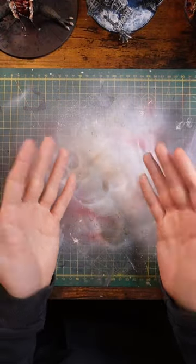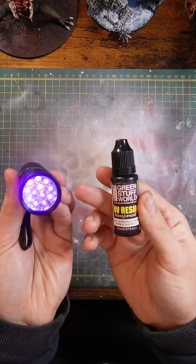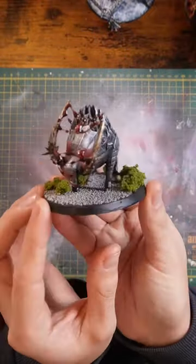Some cool techniques that I like that can add a little bit of pizzazz to your models. Grab some UV resin and a little UV torch, then using some fishing wire we can create this cool saliva effect. Add some red paint and some of my favorite coagulated blood for a nice gory effect.